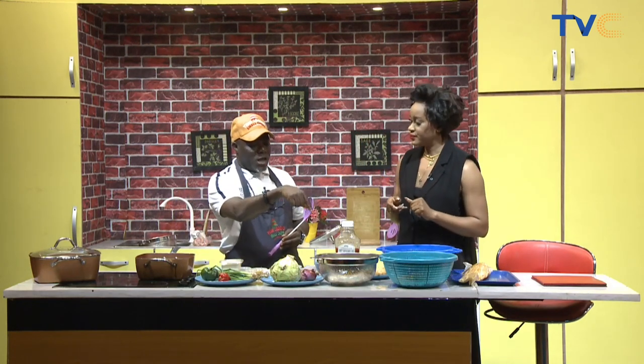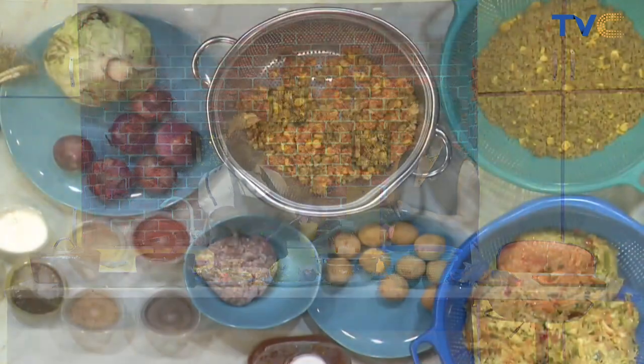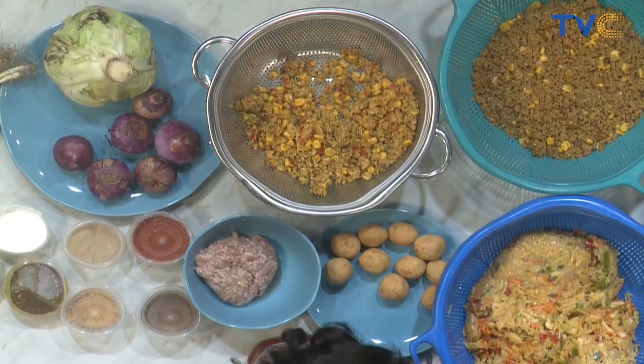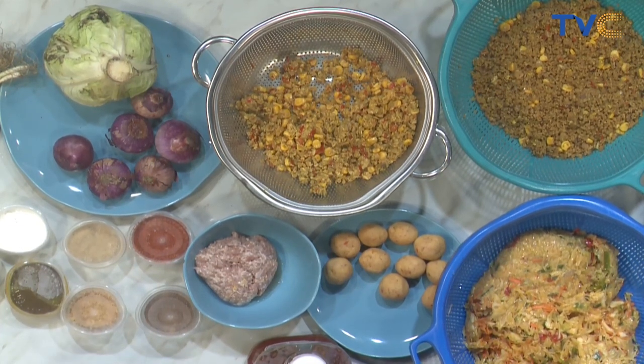This one is samosa also, but instead of beef, we have chicken samosa - same ingredients, but different protein. For those people that don't eat beef, some people prefer chicken. I see that the chicken has been shredded. You debone the chicken normally, and then you chop it or grind it, just to give you that smooth feel.